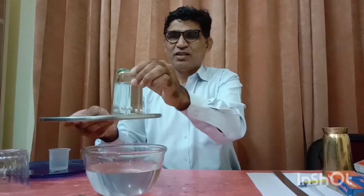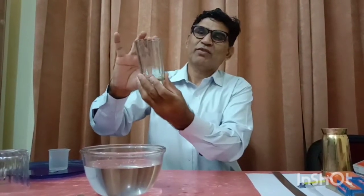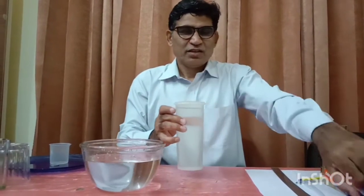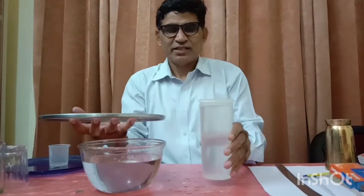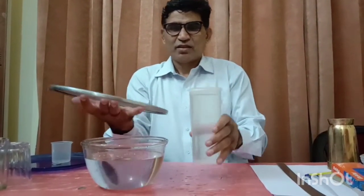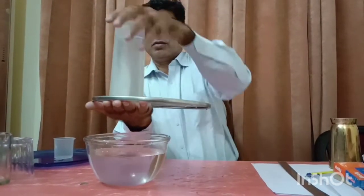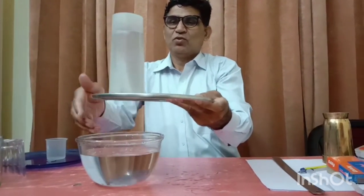Let's do the same experiment with another tumbler. If I remove it, you can see. Can it hold more water? If the height of the water level is more — I take another plastic tumbler already filled with water — will the same mesh hold it? Let's try. It is again able to hold it. Water has stopped coming out.